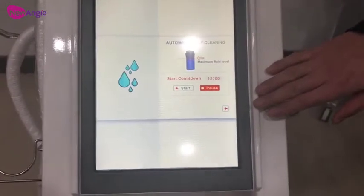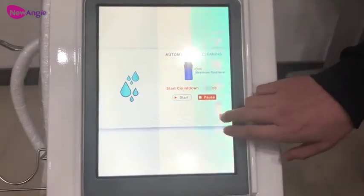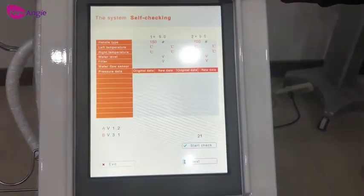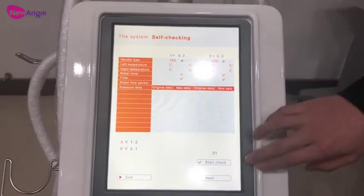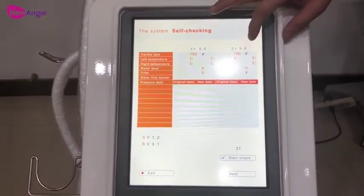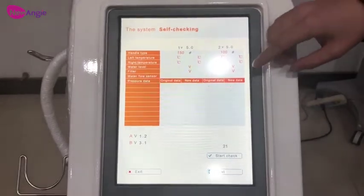This is for cleaning the filters — after we do the treatment, we need to clean the filters. And this is the self-testing function: when we have a problem with the machine and we don't know what the exact problem is, we can do the self-testing. We will know what the exact problem is, and you can send us the results and we will have our engineer analyze it for you.